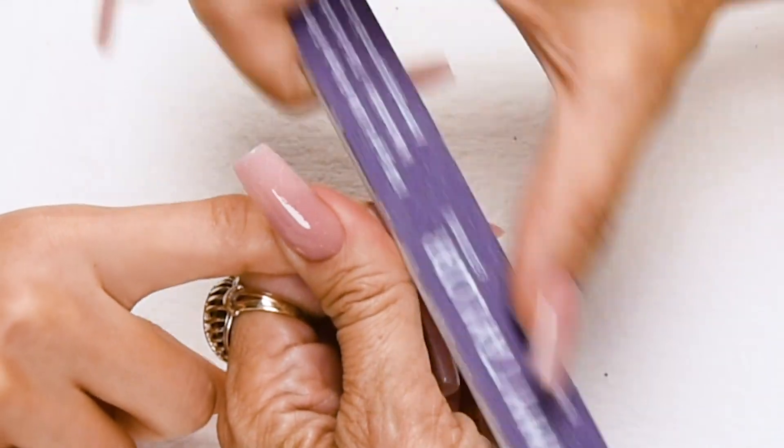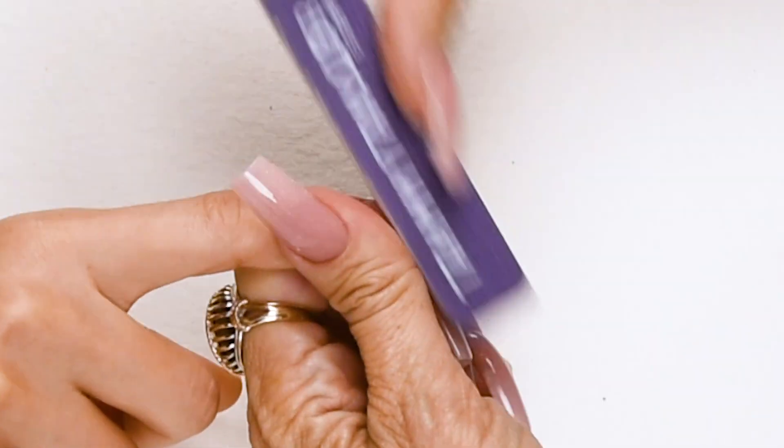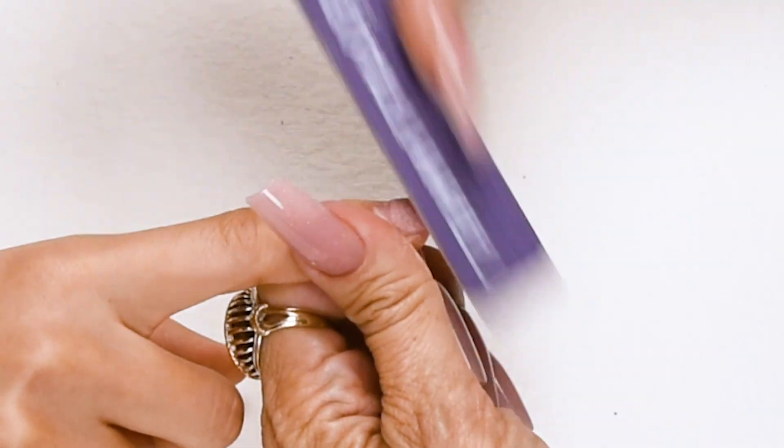File down on the side, across the top, down on the other side. I file the product on the nail bed down about 50%. This way when I add new product it doesn't get thick.